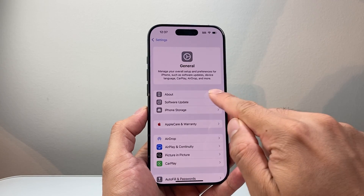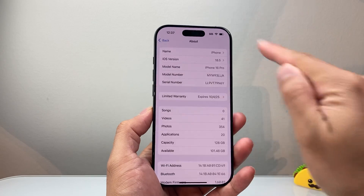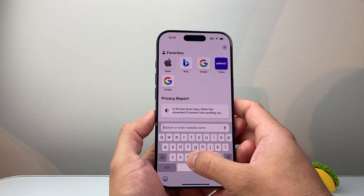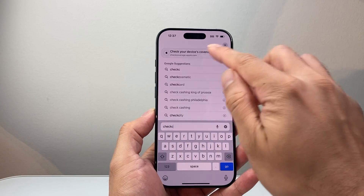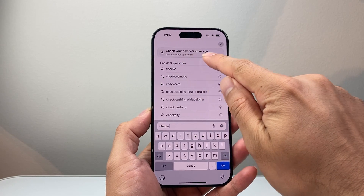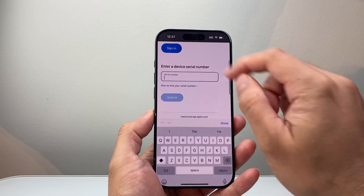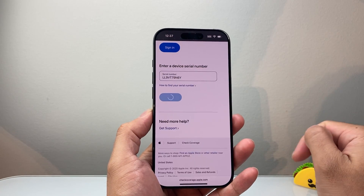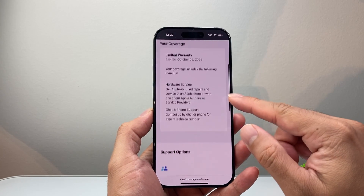Another way you can do it is in the About section in General — you're going to copy that serial number. Just long press and hold, then click Copy. Once you copy that, go into any browser and navigate to checkcoverage.apple.com. Once you get to that website, you can either sign in or just enter your device serial number and hit Submit, and it will bring up the same coverage information.